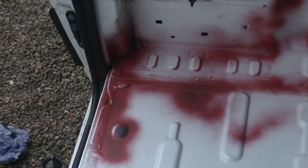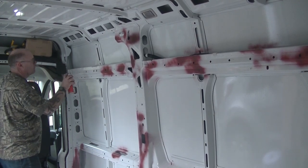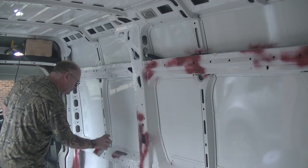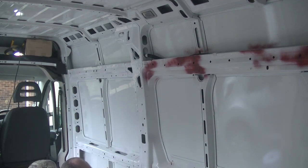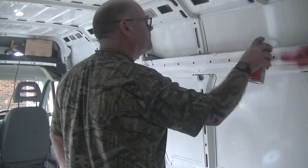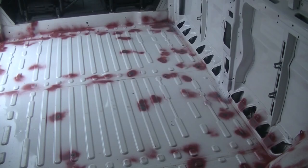Apologies for the poor video quality. I'm going to wait an hour for the epoxy to go off a little bit, then come back and spray them with red oxide. While we're waiting for that, I'm now going to go round and spray the walls where I've got all the red oxide on. So that's the walls all sprayed up now in white. I'm going to wait a little bit longer and then spray the floor up with a bit more red oxide where we've put the epoxy putty, and then spray that white too.